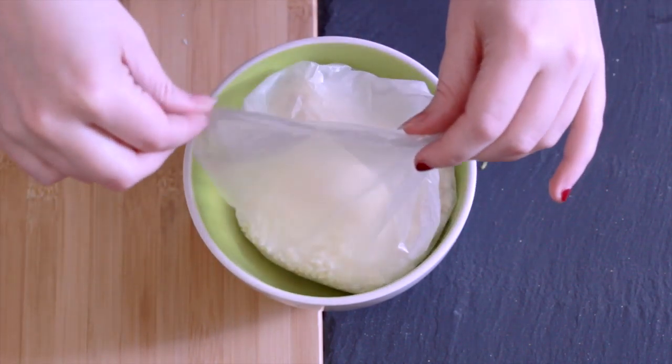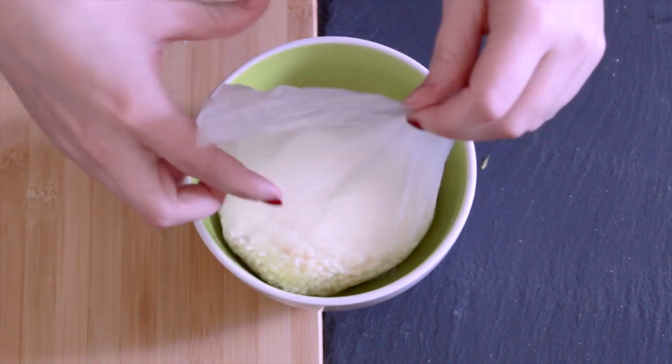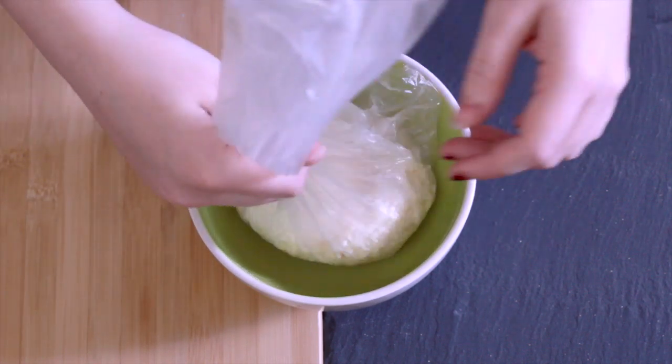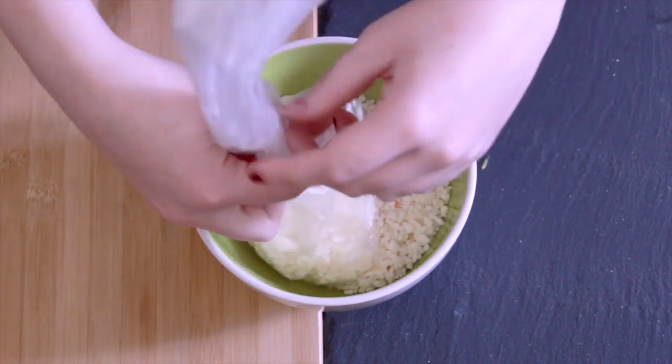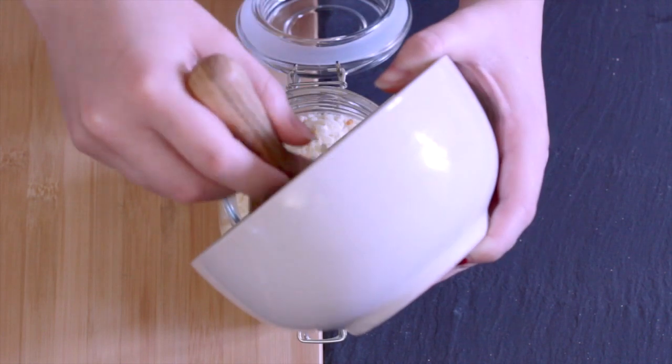I'm going to be doing this two or three times, and each time I'm going to tint the salts a different color. I'm going to be using a little bit of yellow for this, and then with another one I'm going to be using blue, and then pink as well.